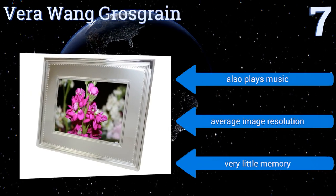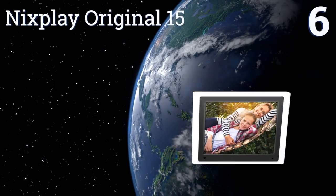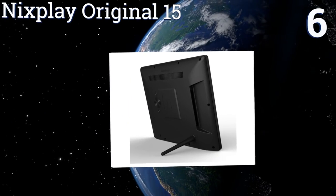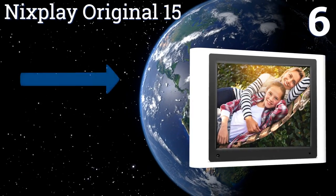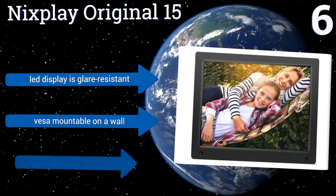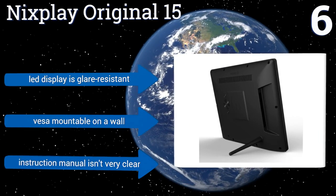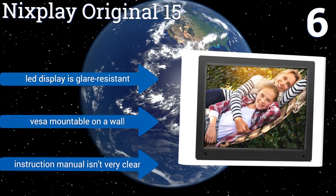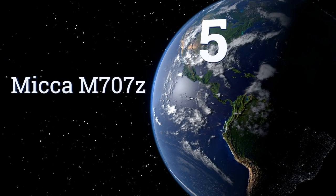At number six, the Nyx Play Original 15 provides online cloud storage and the ability to connect to many social networks, as well as the standard SD and USB options. The frame grips well thanks to its rubber surface, but the resolution is somewhat outdated. It features a glare-resistant LED display and is very mountable on a wall; however, the instruction manual isn't very clear.